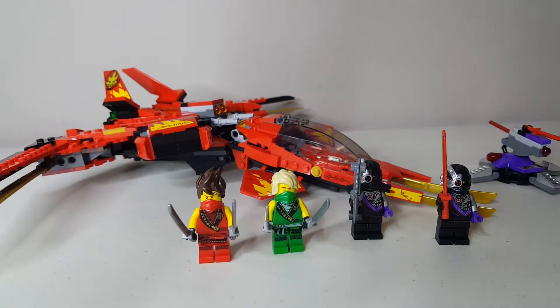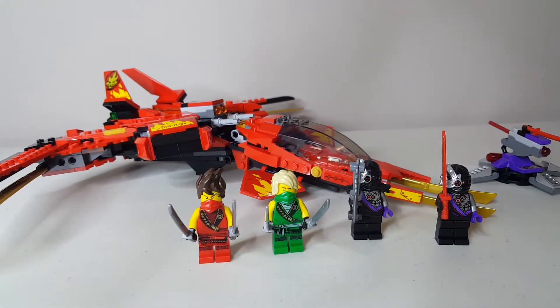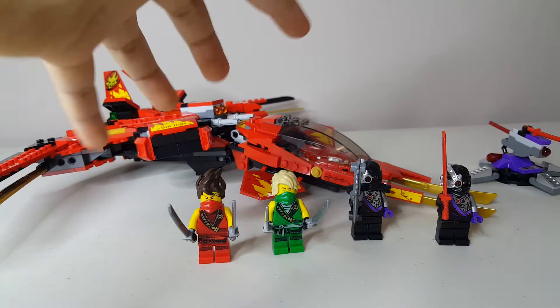Starting with the minifigures. We have Kai, Lloyd, and two Nindroids. And there are two builds — there's a side build and of course the namesake, the Kai Fighter. Let's start off with the figures.